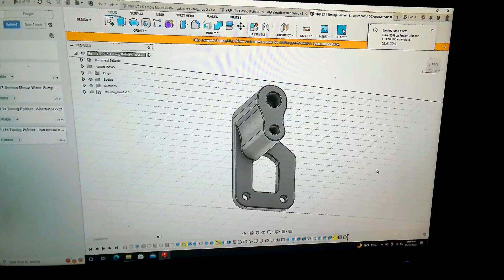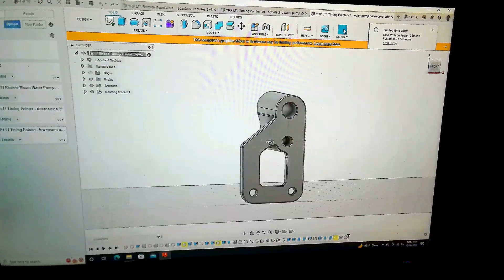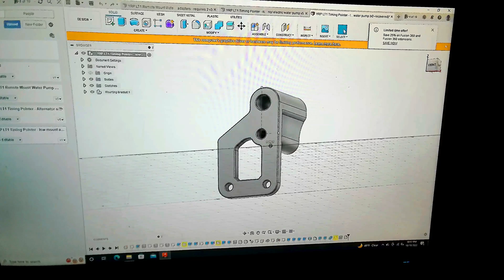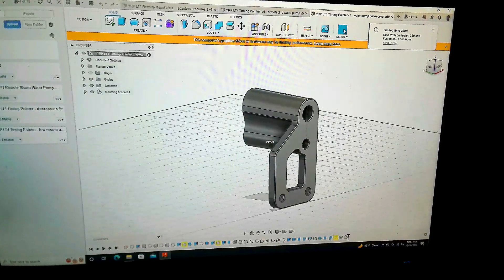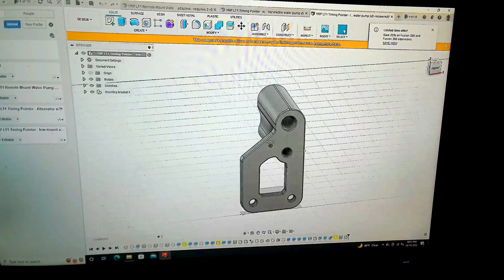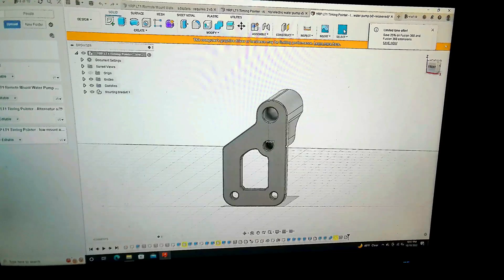Eventually I'd like to try this on a Corvette, Roadmasters, Caprices, Impalas — different platforms just to see if we can make it work. But for now, F-Bodies for sure we should be in good shape, and this is going to be the first print we're going to do.